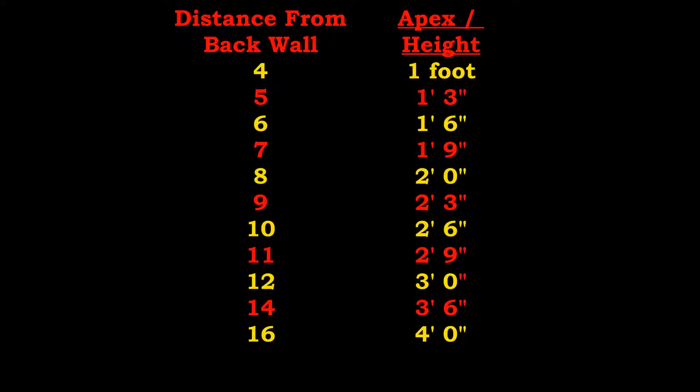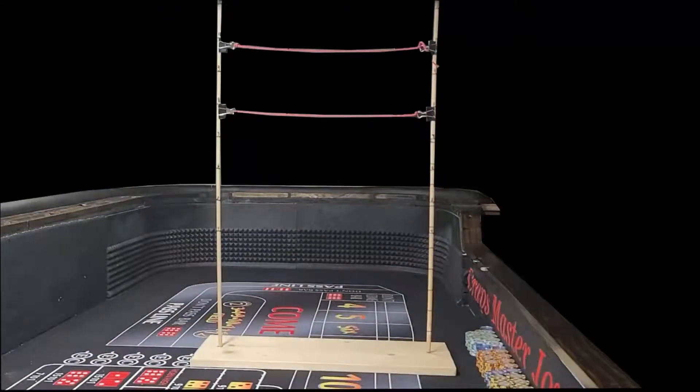You can adjust the height of your throw according to where you're standing at the table. For every foot you stand away from the back wall, you increase the height of your throw by 3 inches. In my example at 9 feet, my target throwing height was 2 feet and 3 inches. The tool I made has two strings: the top string at 2 feet 6 inches and the bottom string at 2 feet from the table surface.